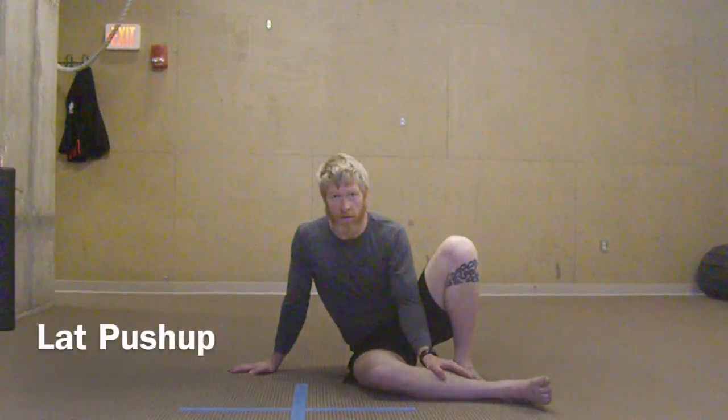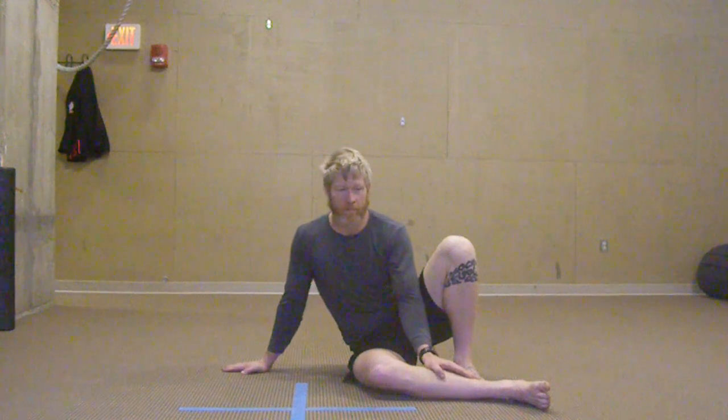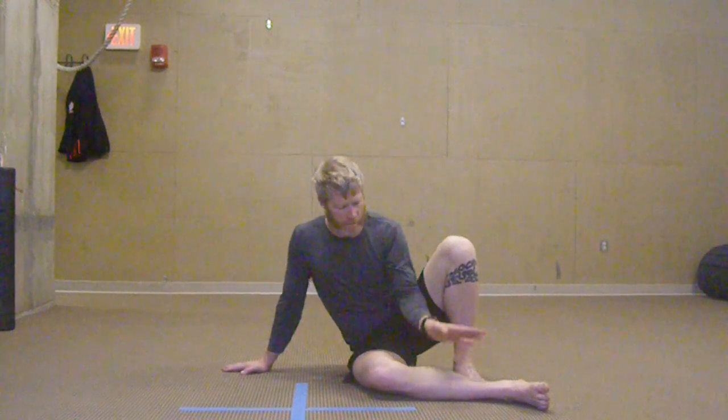The lat push-up. The lat push-up is super important for actually finding pushing and pulling movements. I'll talk about that more in a minute.